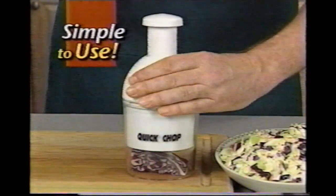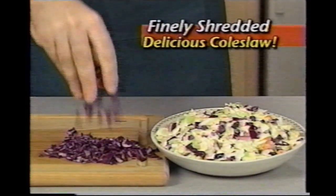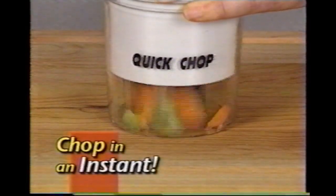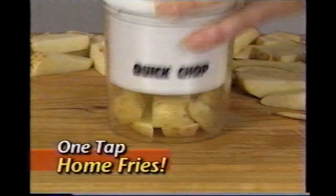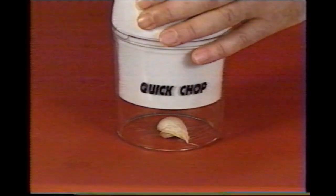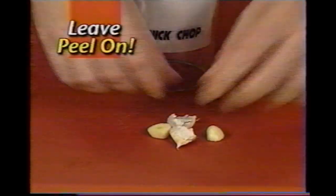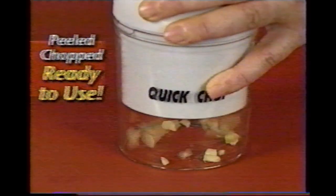Place your favorite vegetable under the Quick Chop. Give it a tap and you've got finely shredded cabbage for delicious coleslaw. Tap again and chop carrots and celery in an instant for a tasty stir fry. Or add potatoes for one-tap home fries the kids will love. Garlic can be a pain to prepare, but not with the Quick Chop. You can even leave the peel on — just give it a tap. Easily remove the peel and you're left with fresh garlic, peeled, chopped and ready to use. Amazing.